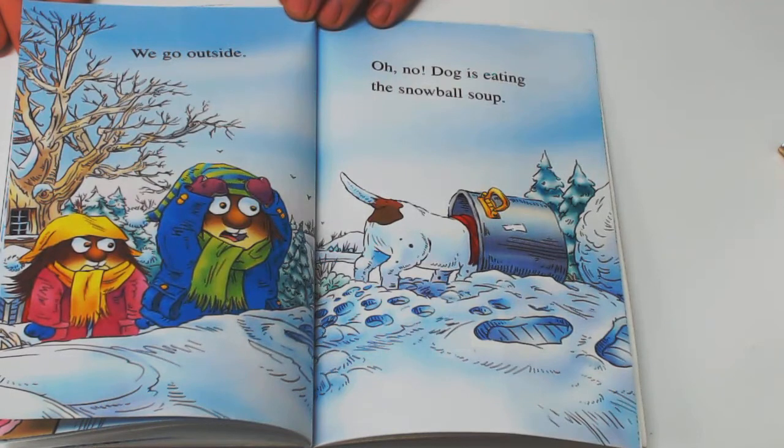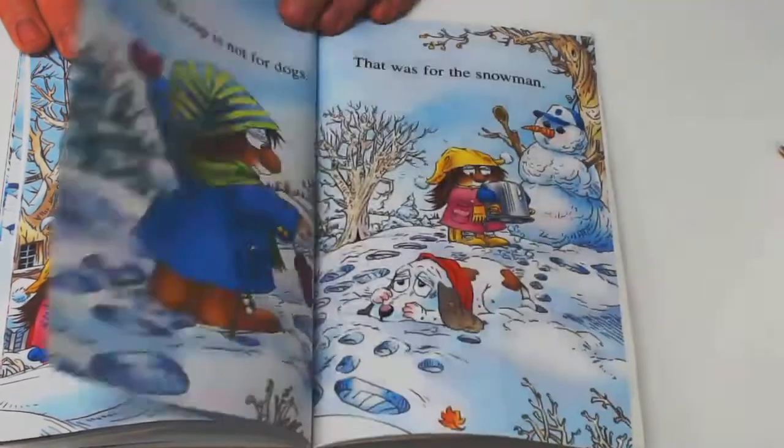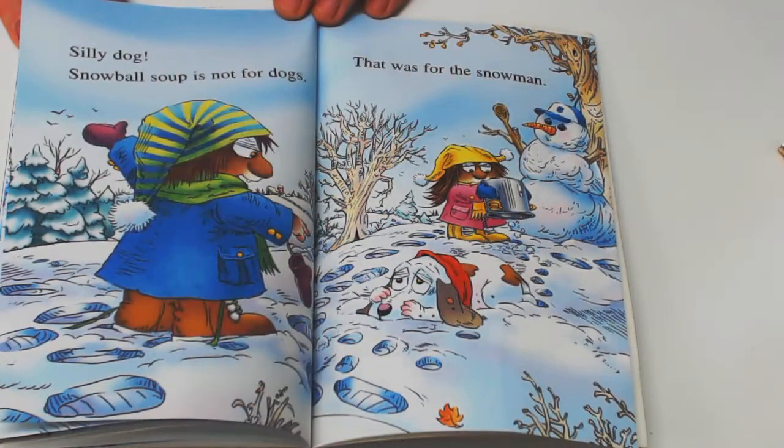We go outside. Oh, no! Dog is eating the snowball soup. Silly dog. Snowball soup is not for dogs. That was for the snowman.